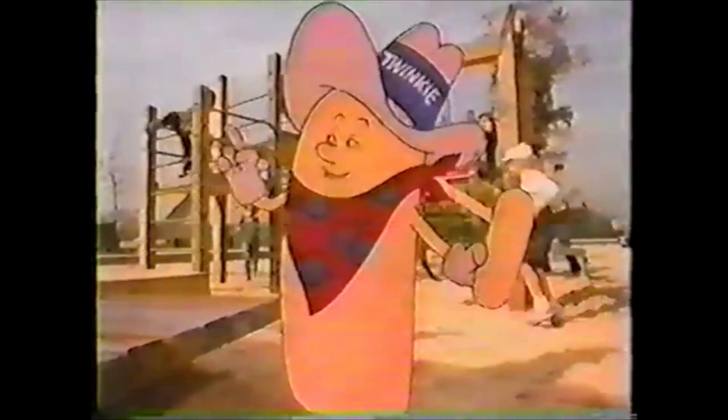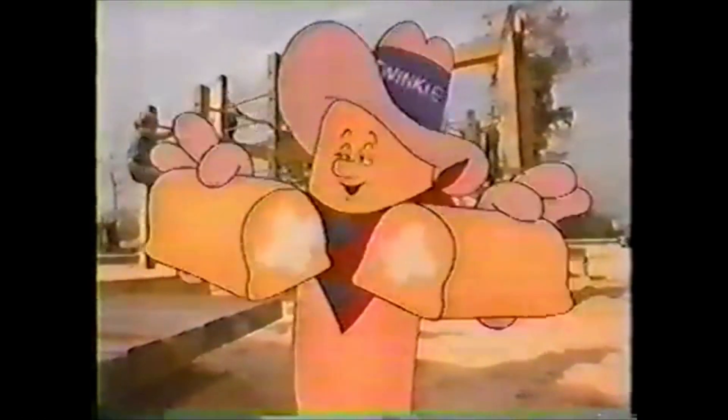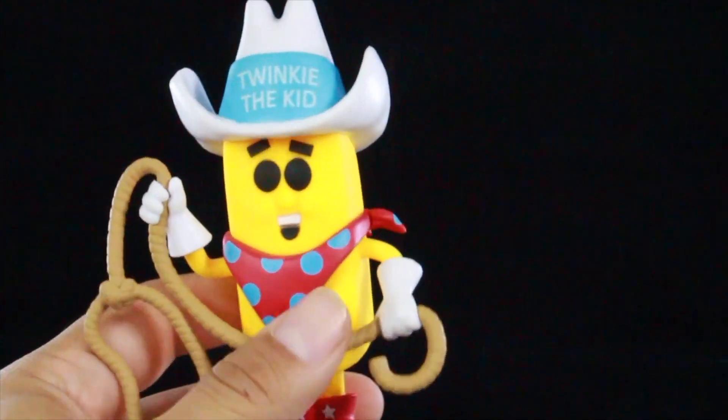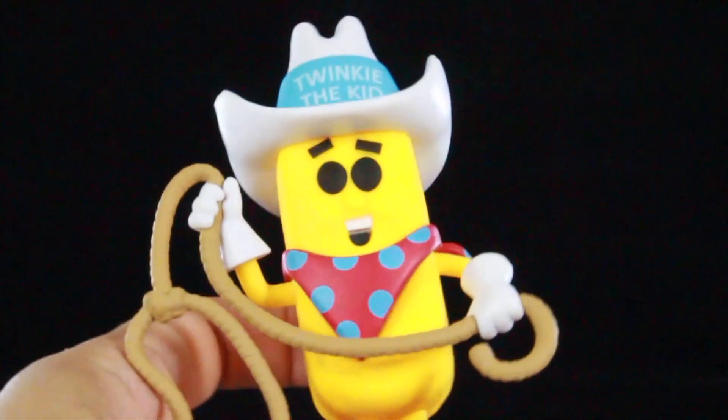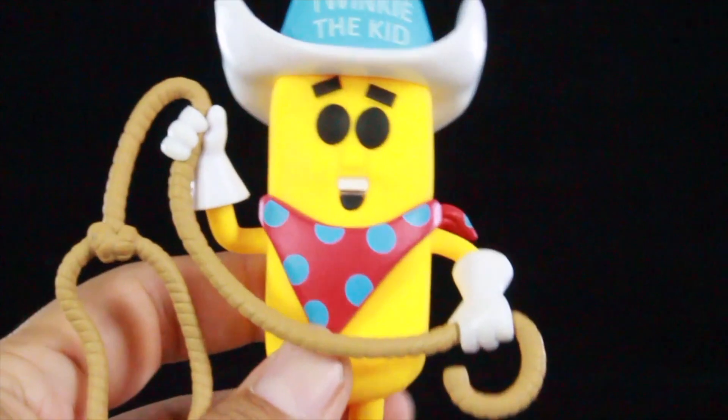This is Twinkie the Kid. Ever wonder how they get that creamy filling into the middle of a Twinkie's cake? And here he is, guys — Twinkie the Kid. This is a really nice looking pop. I love how he has the rope in his hand. Taking a close look at him, you can see he's got the black eyes, open mouth, and he has his bandana.